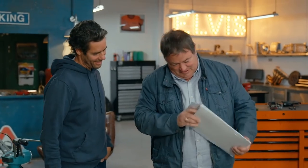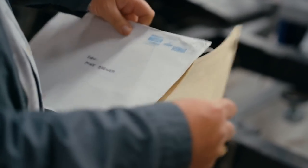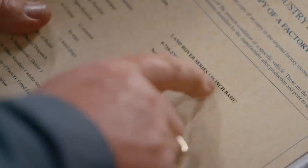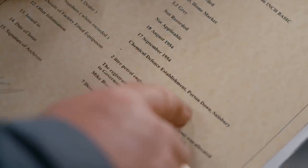The heritage certificate confirms it's a proper Series 1, 86-inch. Its original colour was grey — unusual, but they look absolutely wicked in grey. And look where it went: Porton Down, Salisbury — the chemical weapons research establishment. I tell Elvis I hope he's been washing his hands, and he's pretty sure it's been cleaned once or twice since then.